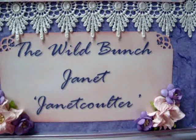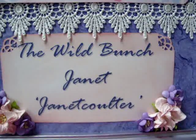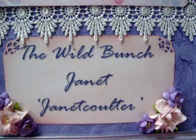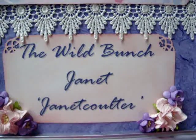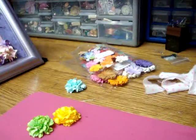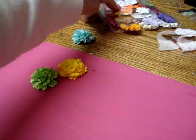Hello everyone, it's Janet here with another project for the Wild Bunch and Wild Orchid Crafts. This time I am doing a flower for the April challenge. The challenge this month was to create a flower using flat petals, and I love all of the Wild Orchid Crafts dimensional flowers so much that I don't really have too many of the flat petals.